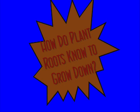In today's science file, it says: How do plant roots know to grow down? Well, that's a great question.